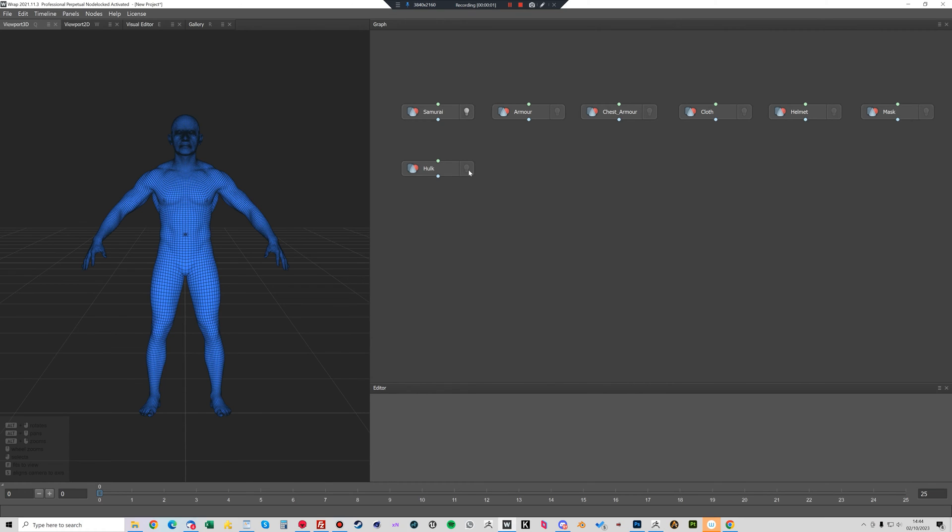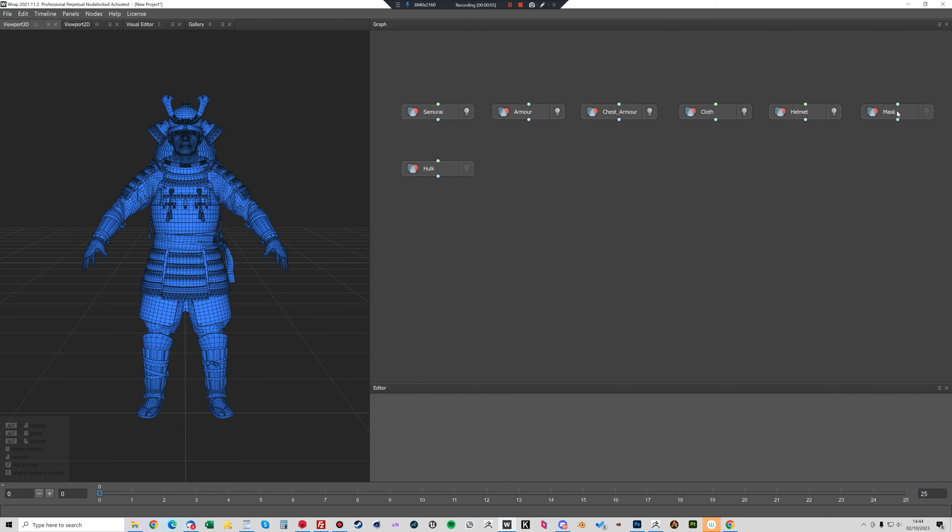Basically what I've done here is load the Samurai with all those component parts into Wrap3, along with the Hulk's body base mesh. I'm just going to add a lattice node here and I'm going to plug the armor into the first node. I'm going to set the neighbors to 200 — it gives you slightly more accurate results. Now I'm going to plug the Samurai into the second node and the Hulk into the third node.